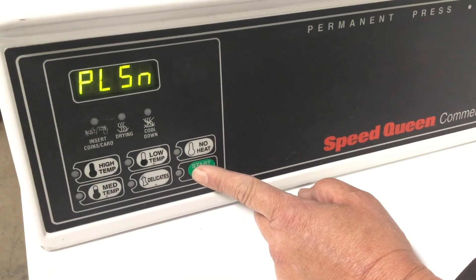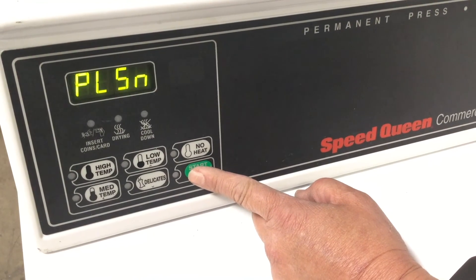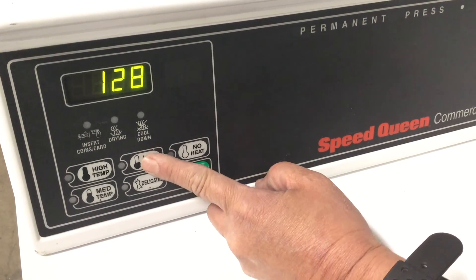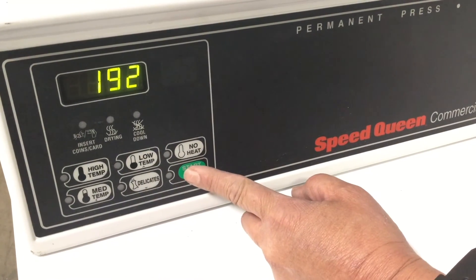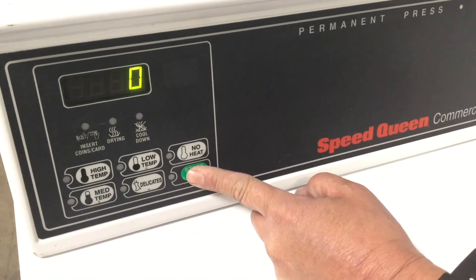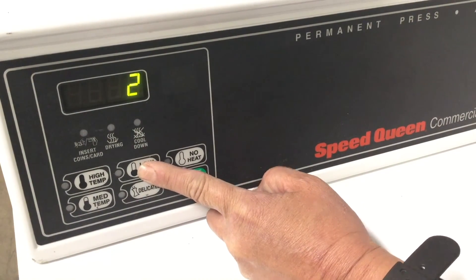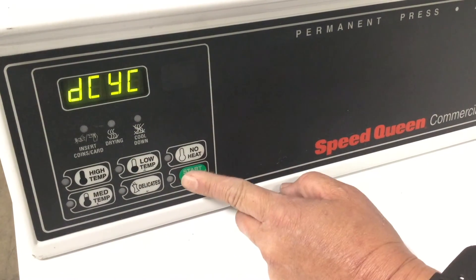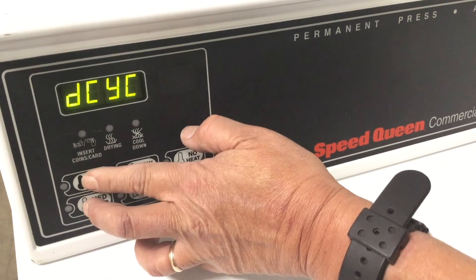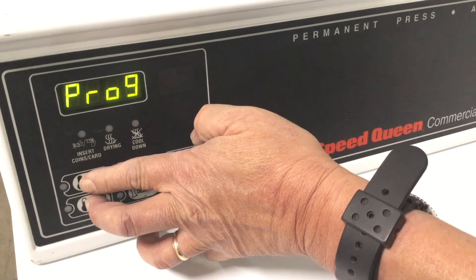Continue pressing enter until the display reads Pulse N. Push start and change this setting to 192 using the arrow up button. Once completed, click start and click start once again when A TYPE is displayed. Set this value to 3 using the arrow up button and then hit the start button. To exit programming mode, continuously push the same top two buttons used earlier until the display reads the price of the machine.